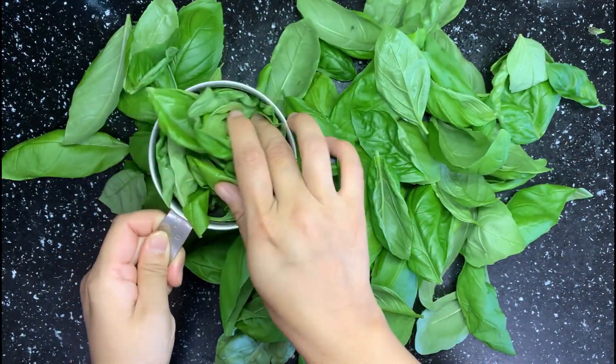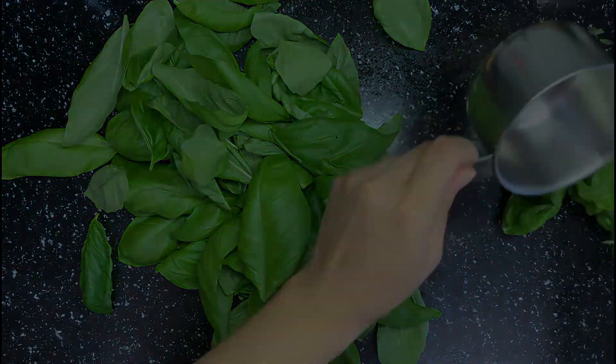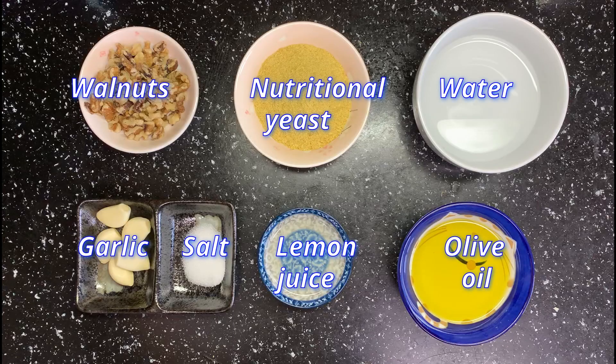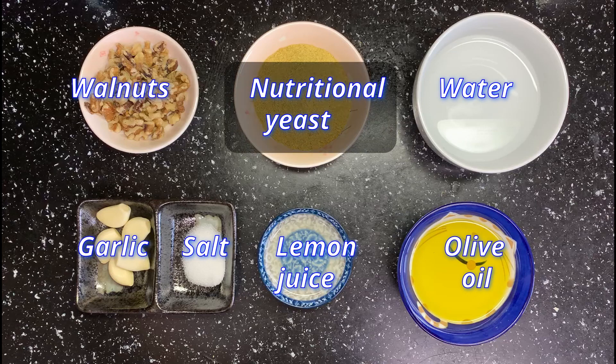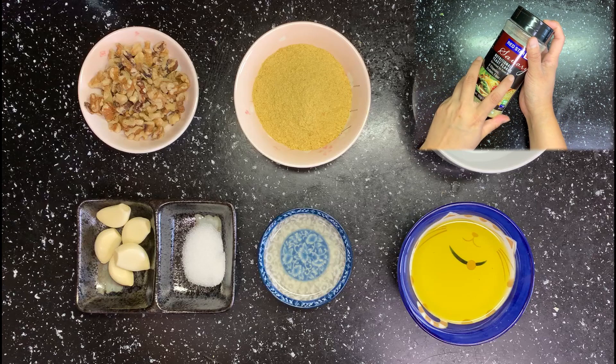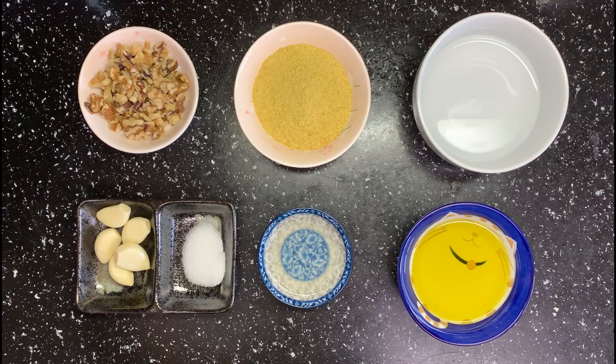First, take 2 cups of basil leaves, slightly packed like this. Here I use walnuts instead of pine nuts in the traditional basil pesto recipe, since it's way cheaper and my husband can enjoy it too. Here is my secret ingredient — it's nutritional yeast. This is the key to get cheesy flavor without adding dairy products. I used it to make potato chips before; it tastes really good and it's fat-free.